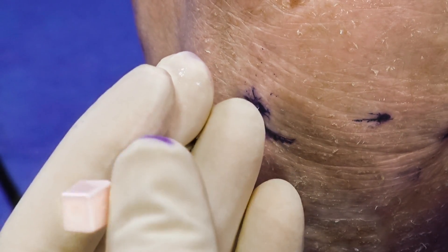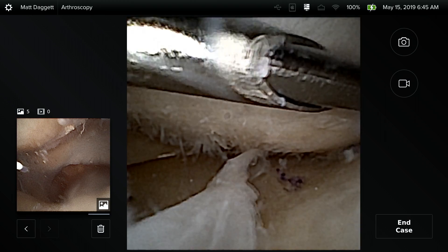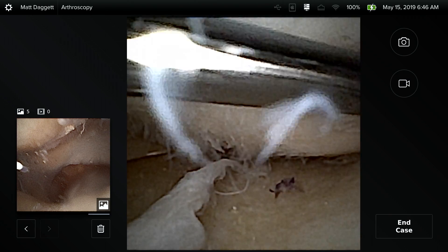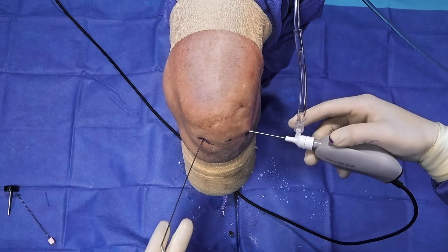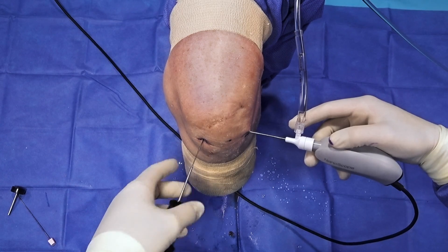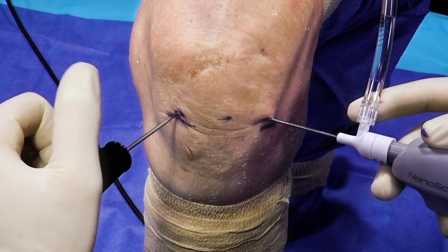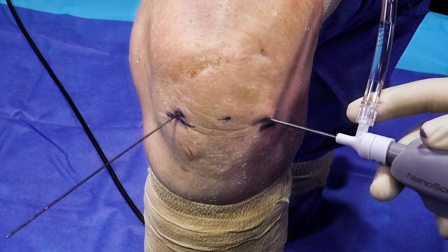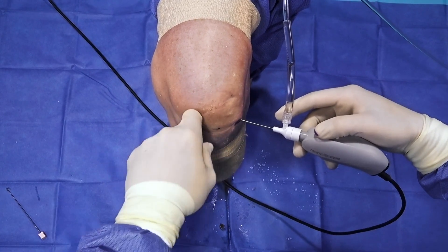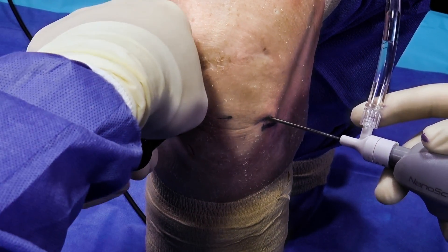Next we'll remove the stylet, insert the switching stick, and then back out the spinal needle. In some situations, it's nice to use the obturator first, as this allows for some dilation of that portal. Then we back it off and include the cannula, and it slides directly in without us having to make any incisions, which I love.